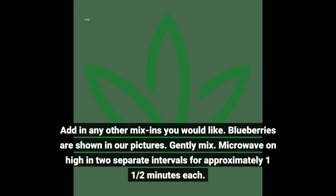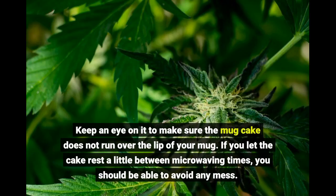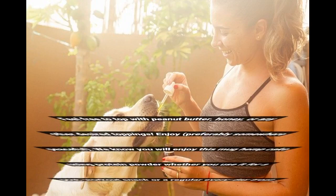Gently mix everything together. Microwave on high in two separate intervals for approximately one and a half minutes each. Keep an eye on it to make sure the mug cake does not run over the lip of your mug. If you let the cake rest a little between microwaving times, you should be able to avoid any mess.